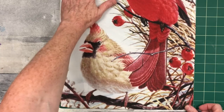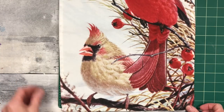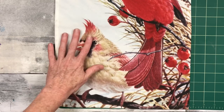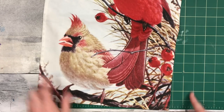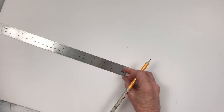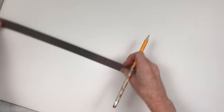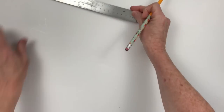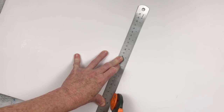We're going to use some foam board — you can get yours at the Dollar Tree, mine was thrifted — and we're going to put it on top of something, either your cutting mat or measure it with a ruler. We want that foam board to be the backing for this project to make it sturdy, so measure that out. I'm cutting it on top of my mat.